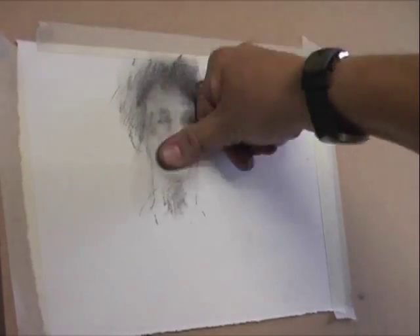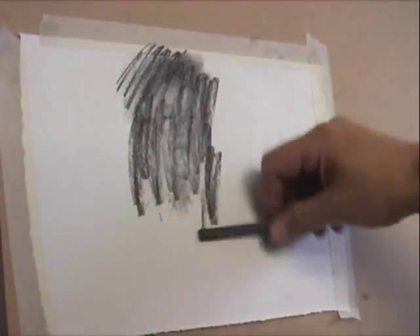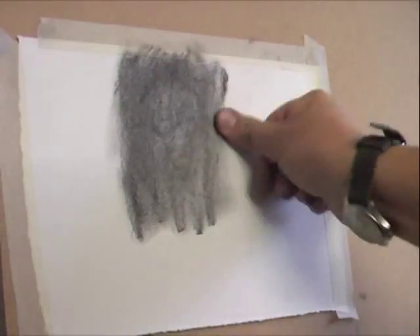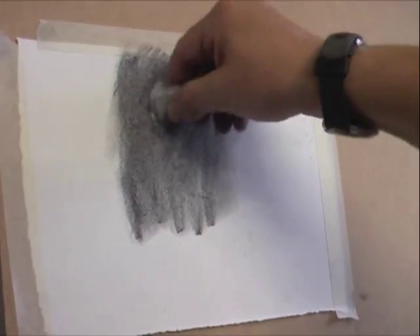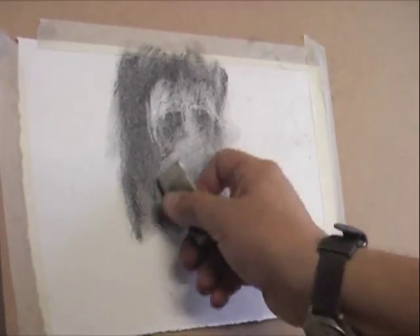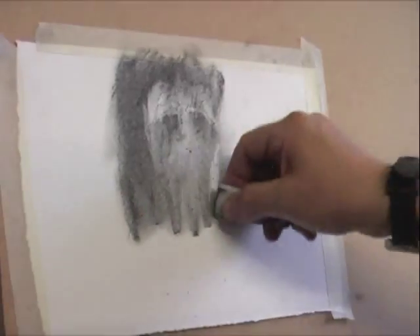One of the beautiful things about a charcoal drawing — and in this instance we can see it quite clearly — is that if the drawing is going wrong, it's very easy to rub it out and rework it. By covering the paper with charcoal, we can now start to work in reverse, using the eraser to rub away charcoal to reveal the lines.